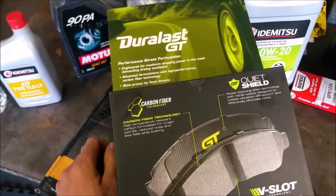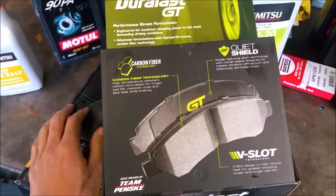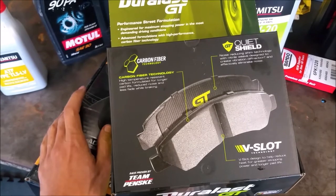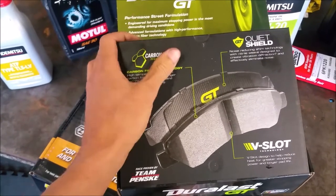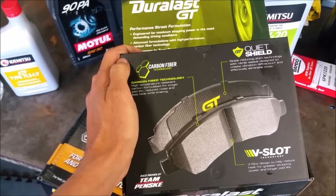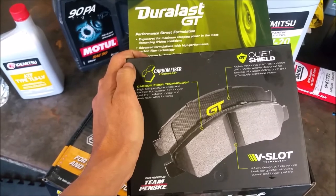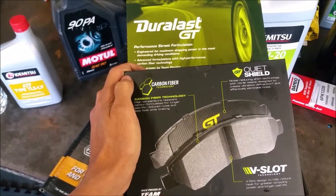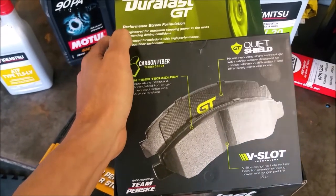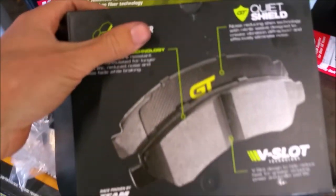We're going to do a full stop test with the old brake pads, then install these pads, break them in, and see if the stopping distance has improved. We're also going to test the heat resistance of the pads. And they're made in the USA, so that's a plus.